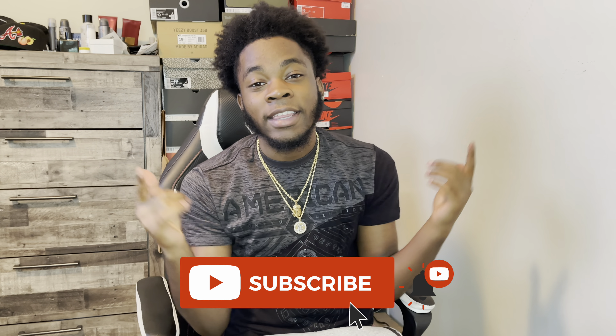As y'all can see, we are less than 300 subscribers away from 1,000 man. Again, I appreciate everyone who's been subscribing, and if you're new to this channel, go below and subscribe man, y'all help me hit 1,000. I'm pretty sure y'all seen that thumbnail man, y'all see what I am reviewing for y'all today, so without further ado, let's get straight into this review.